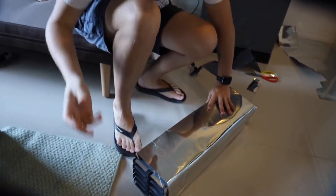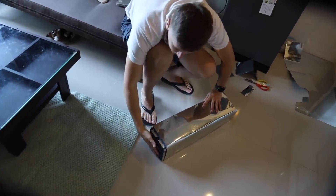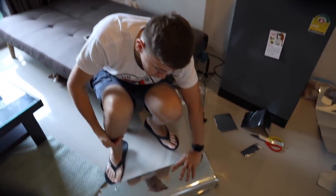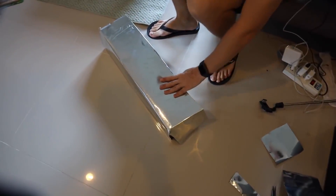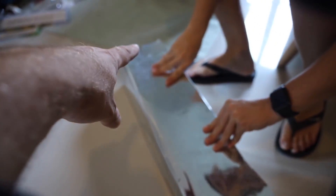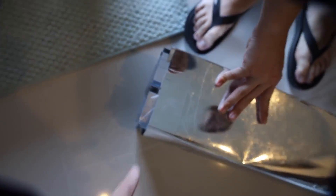This is our improvised stove. We are doing it on the principle of a heater — there will be compartments from which, according to our idea, warm air should come out, because this side will be heated with the help of our solar concentrator. We close it so that the air enters the sauna: this side will be outside the sauna, and this side will be inside. Cool, isn't it?